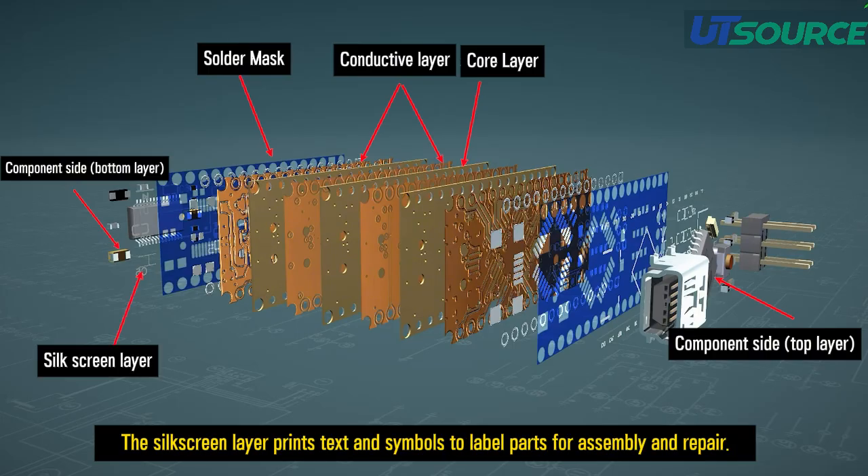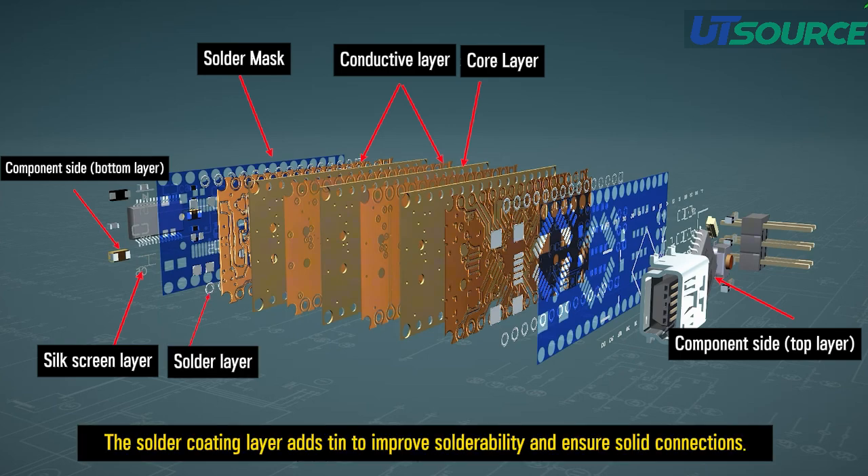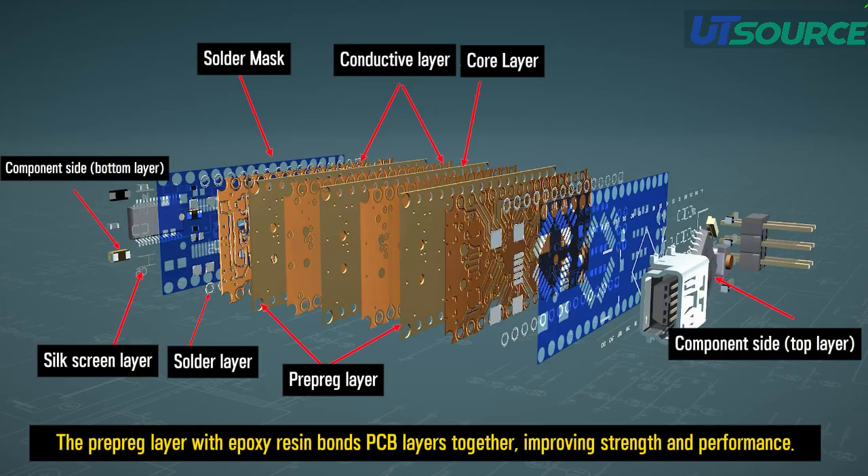The silkscreen layer prints text and symbols to label parts for assembly and repair. The solder coating layer is tinted to improve solderability and ensure solid connections. The prepreg layer with epoxy resin bonds PCB layers together, improving strength and performance.